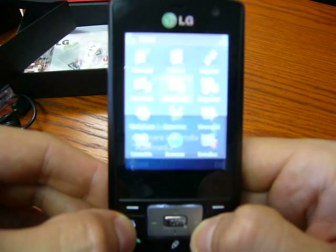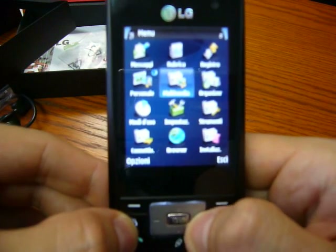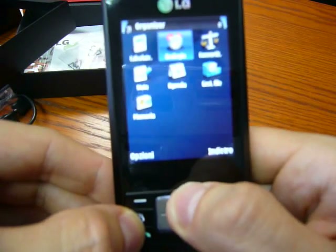The ARM9 at 180 MHz is quite good with this operating system — it lets the phone run fast and never seem slow.